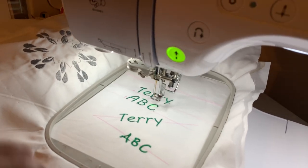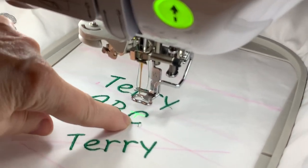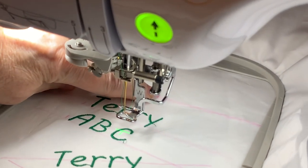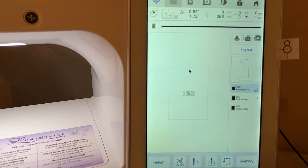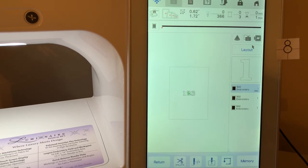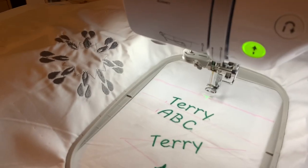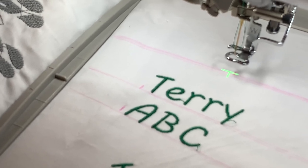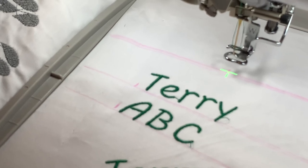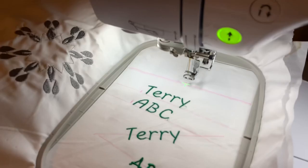Now we're going to go into Embroidery and turn on the LED so we can see the positioning mark — you can see the crosshair right here. Let's position it up above right where my finger is, behind the embroidery foot. We'll zoom out, go to Layout, choose Move, and move this up in the hoop. Under the needle you can see it's fairly close; I'll move it over to the right to where I want it.